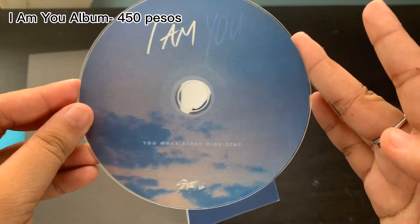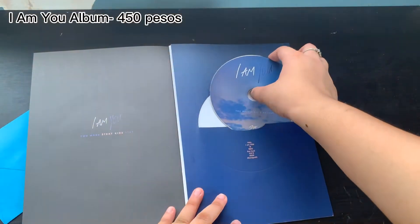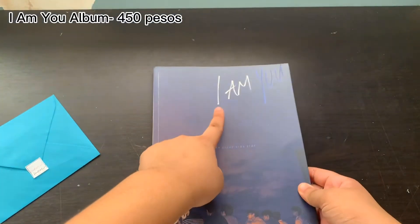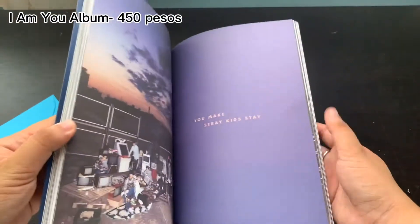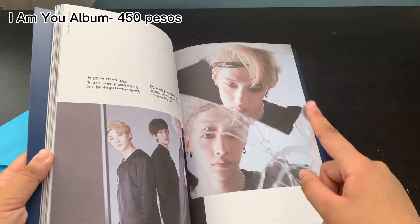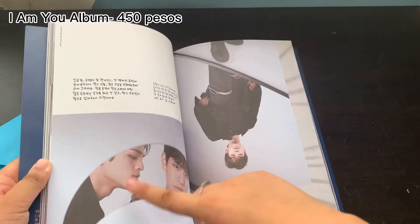I believe there are two versions of this album, and I got the I Am EU album, so this is where Woojin is. See — Woojin.